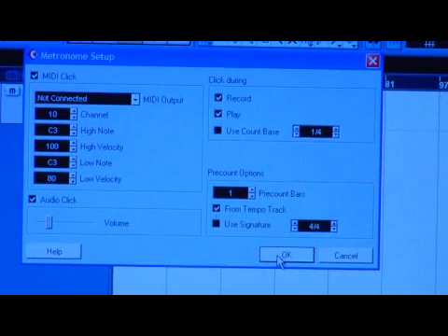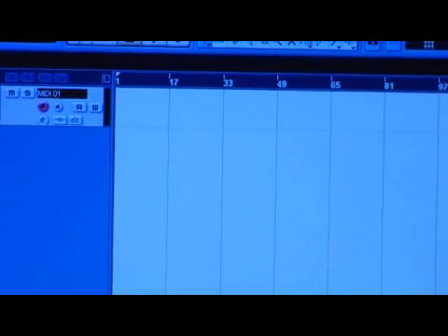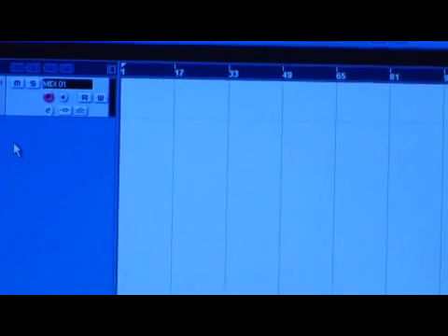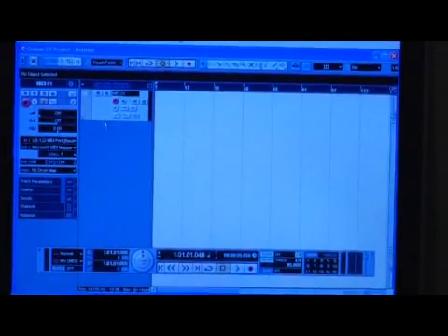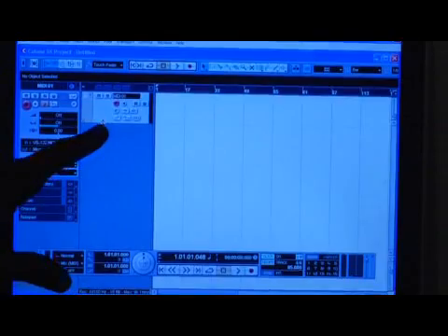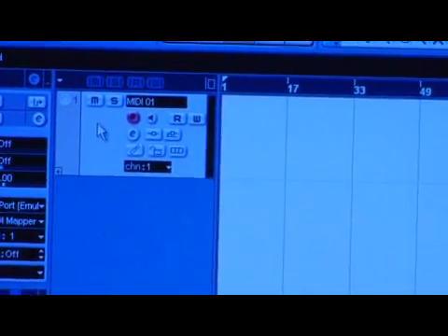Then click OK after it's set, and it should take you back to your editing screen, the sequencing screen. You see how I put my arrow here to enlarge the track, just so we can see everything real clearly. Make sure it's highlighted.